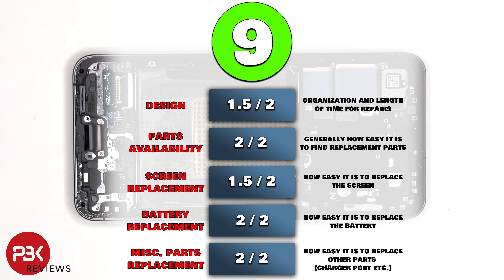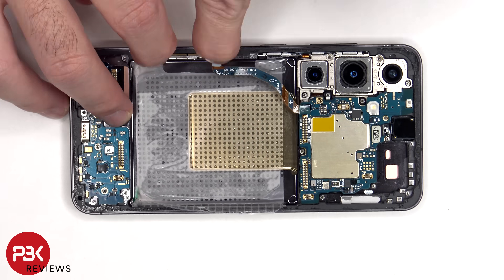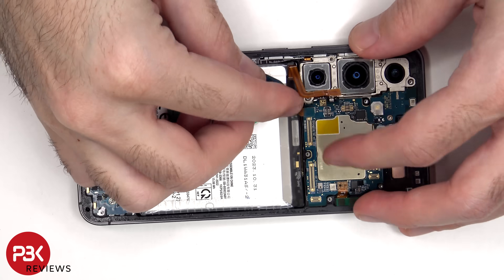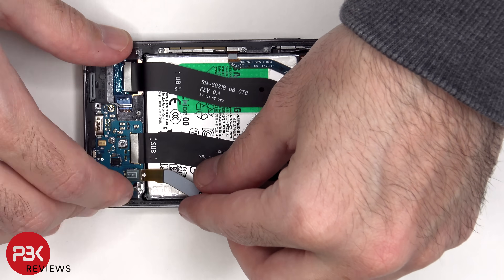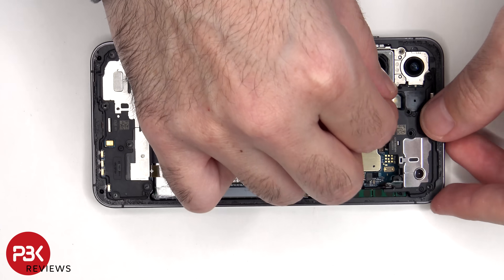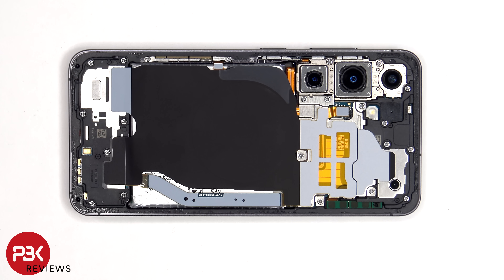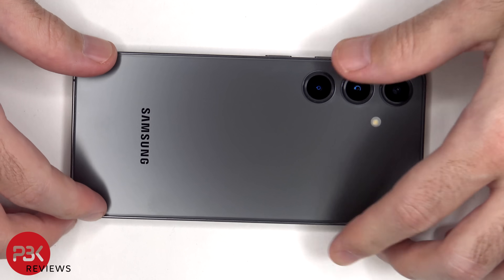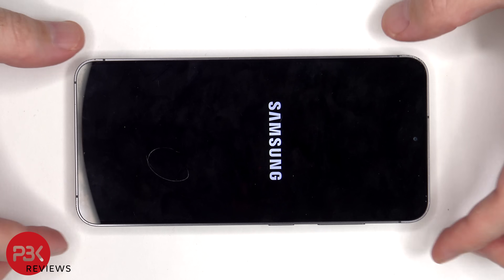For the repairability score on this phone, I give it a 9 out of 10. Now it's time to put it back together. Once everything is back in place, apply new adhesive and re-apply the back plate. Flip over the phone, power it on, and you're done. I hope you enjoyed this video, and I'll see you in the next one.